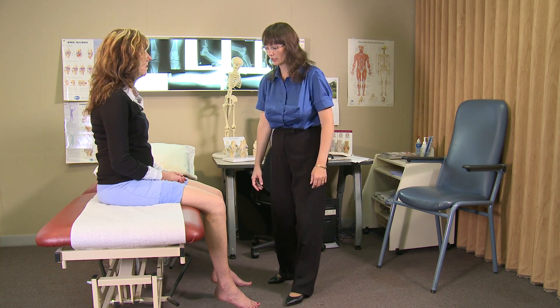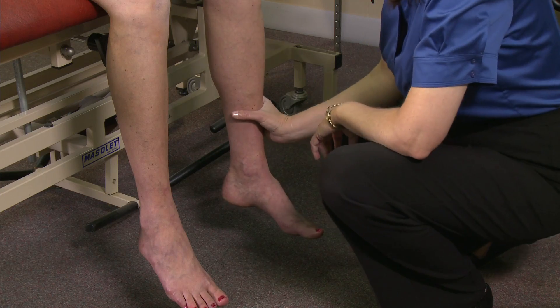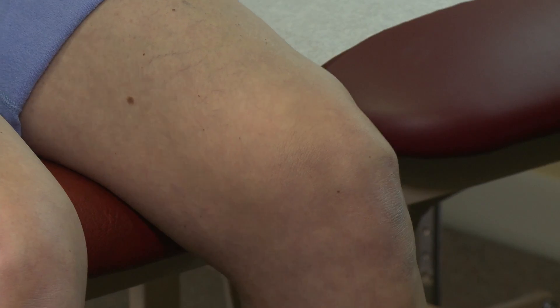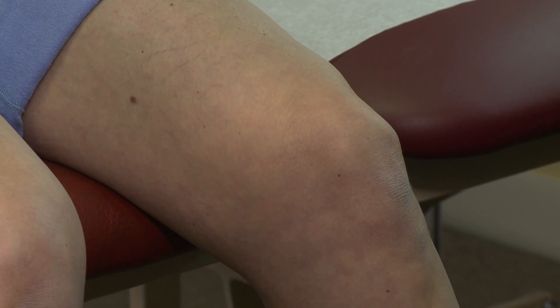The other test that we do sitting is to assess quadriceps and hamstring strength directly. For this test I put my hand above the ankle anteriorly to test the quadriceps strength and ask the patient to push out against me as hard as they can without moving the joint, and that is normal strength.